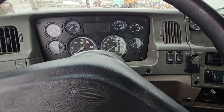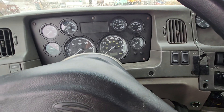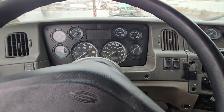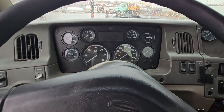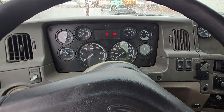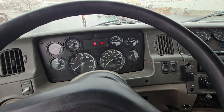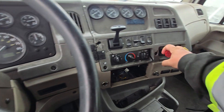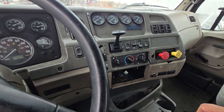To start, I'm going to make sure that my wheels are chocked, which they are. Then I'm going to start the vehicle, doing a safe start. Double checking neutral, double checking parking and trailer brakes are set.